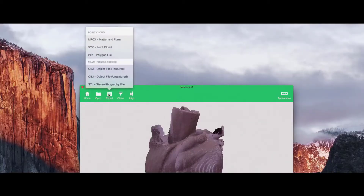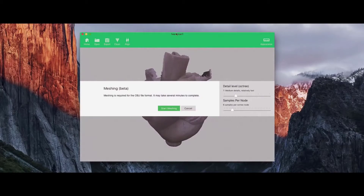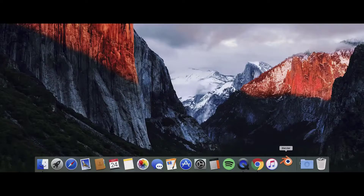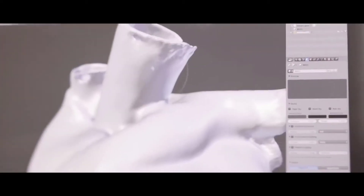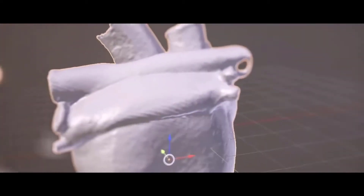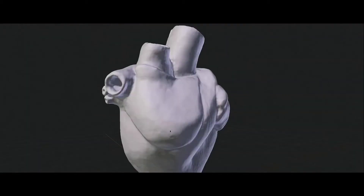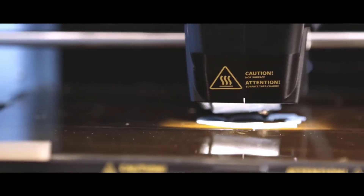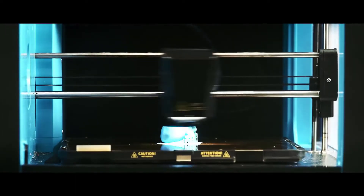The 3D scanner market is a diverse space with a wide range of products that come in all shapes, sizes, capabilities and prices. Such choice, while a great thing in itself, can make sorting the goods from the duds a chore. We've tried to cover the spectrum from super affordable consumer devices to those suited to small businesses. The 3D scanners listed below are ordered by price and price alone. All prices given are approximate and accurate as of the time of publishing.